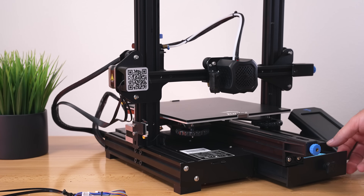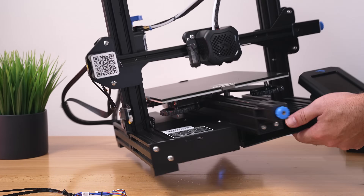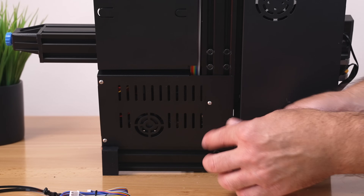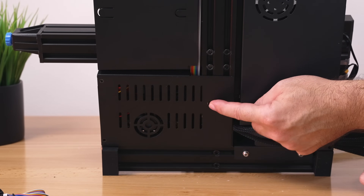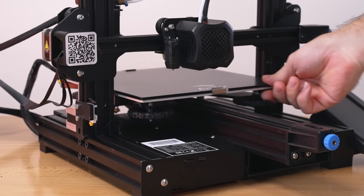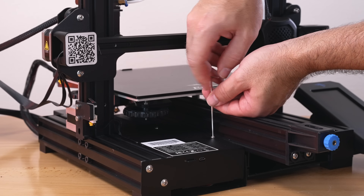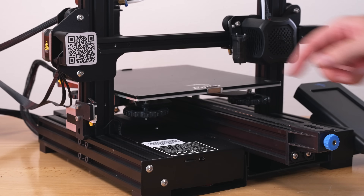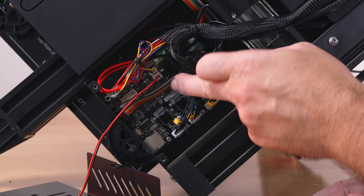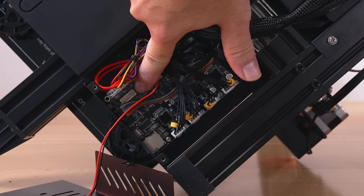Flip the printer on its side. The little cover on the bottom is where the board is. Use the same wrench to take the cover off — two little bolts at the front and a longer one on the side. There's also another bolt on the top that needs to come out. Looking inside, we can see the main board is a Creality version 4.2.2.